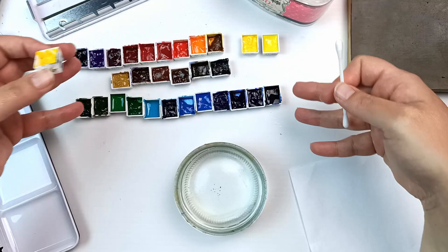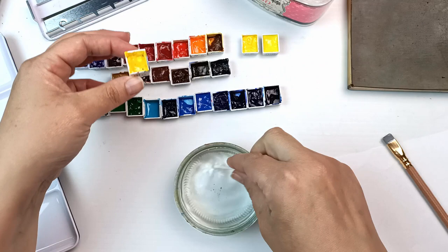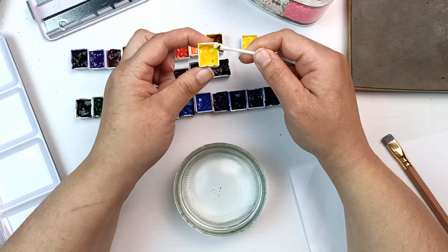Just giving them a bit of a clean up with some water and a cotton bud — just taking off some of the grime, because yucky.